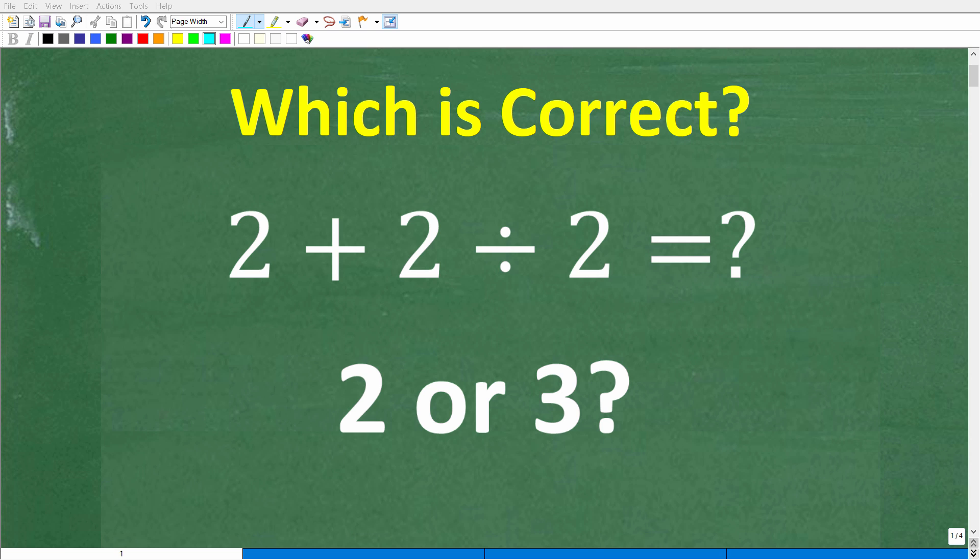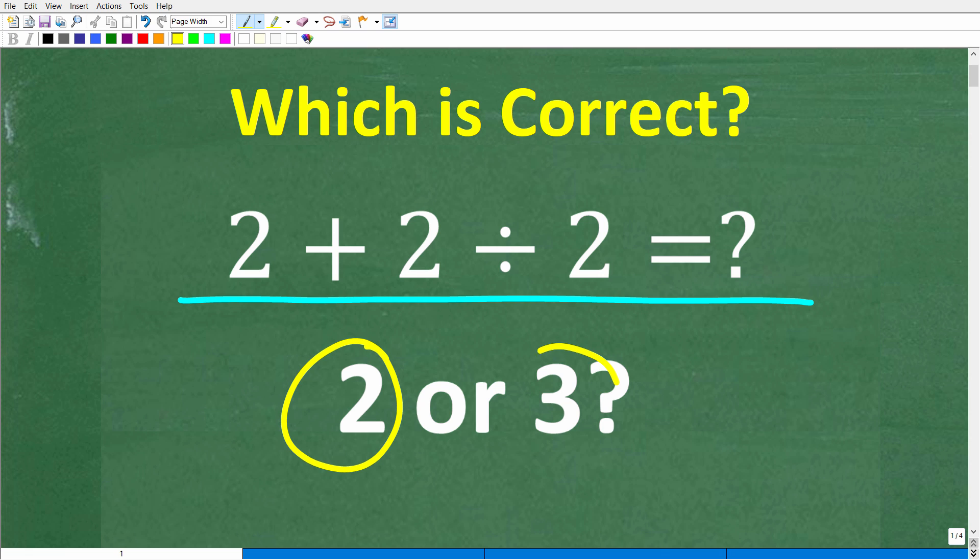A lot of people are going to be very shocked that they're going to get this simple math problem wrong. Let's take a look at the problem. We have 2 plus 2 divided by 2. The correct answer is 2 or 3.